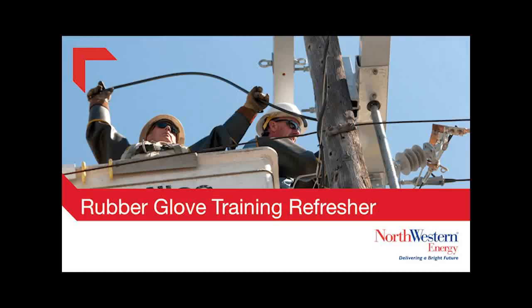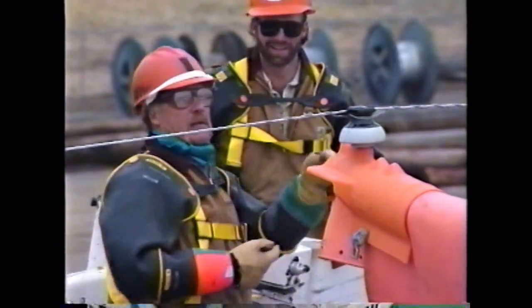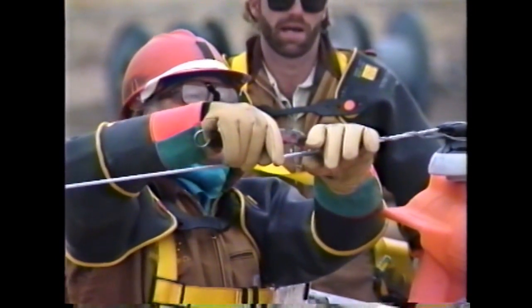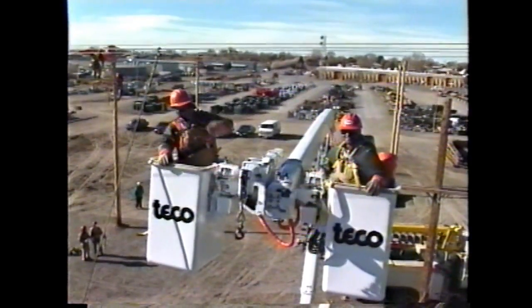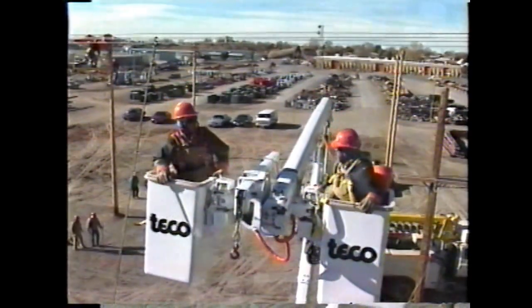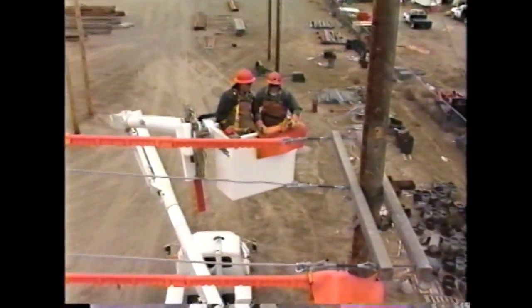During this training session you will learn the safety rules and work guidelines which will enable you to work on distribution lines energized to 7200 volts phase to ground. You have received a copy of the company's rubber glove manual to use as a reference during this training session. This manual contains much of the information you will receive during this session and all of the answers to the exam you will take at the end.